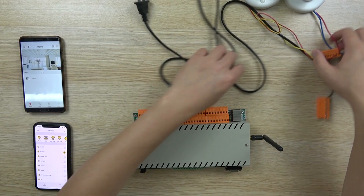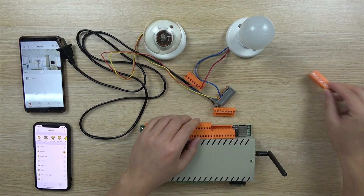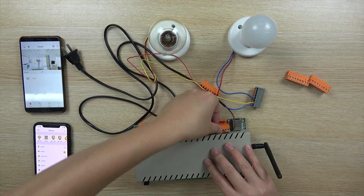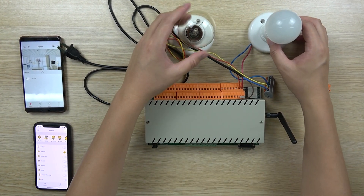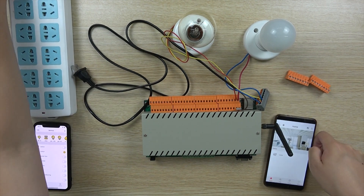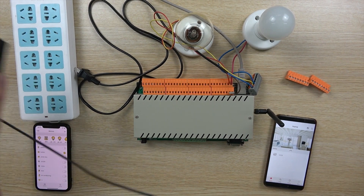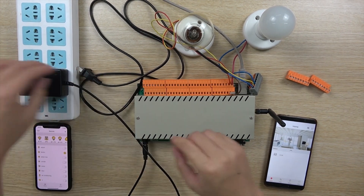We use two LANs. We can remove the socket and plug in this socket. We have already connected the LAN. This is the power LAN, this is the Ethernet cable, this is the Wi-Fi, and this is the 12V power supply. Plug in the AC power.